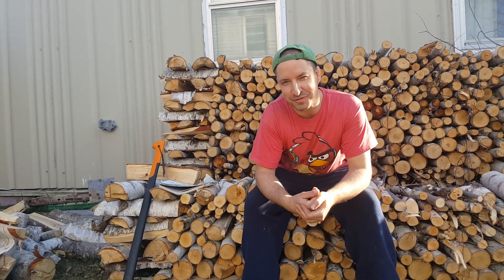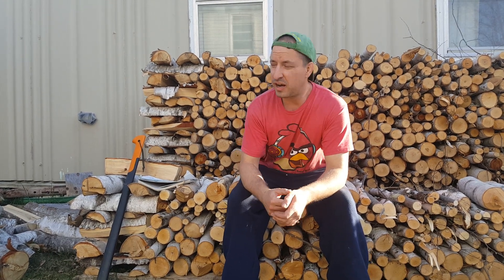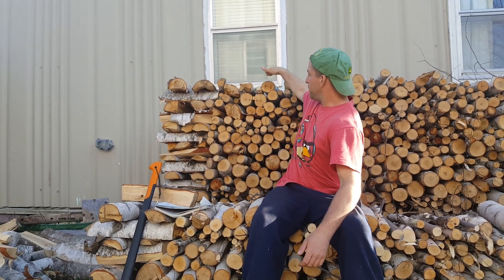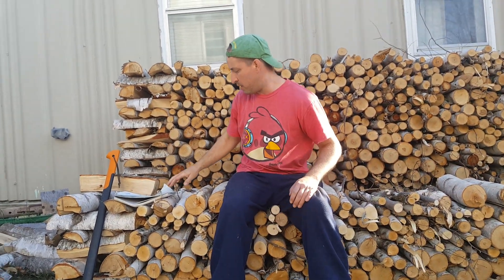Hopefully the last video you guys are going to have to see here at the wood pile. I mentioned before that we're going to need about four quarts of wood to get through a winter. I just took some measurements and did some calculations before we started filming. In behind me here I have one tier of wood that's about 15 feet long and 4 feet tall, and the one behind that is about 9 feet long and 4 feet tall. Between the two of them we come to just over a quart of wood.